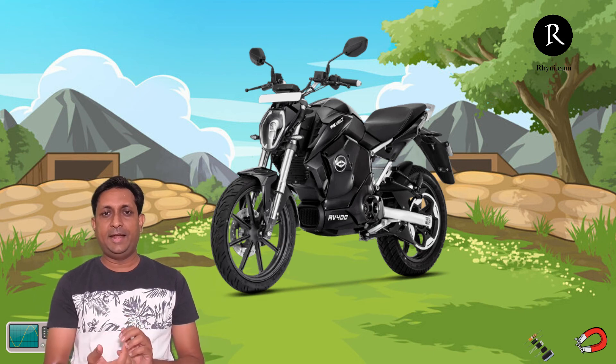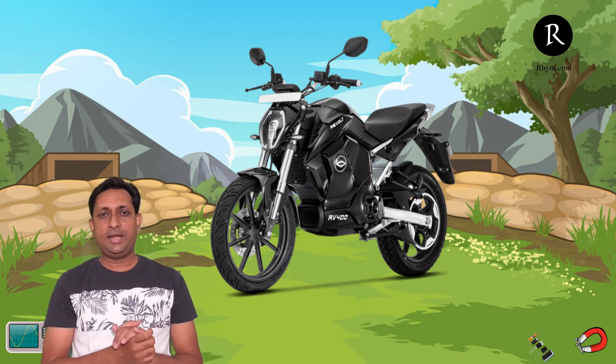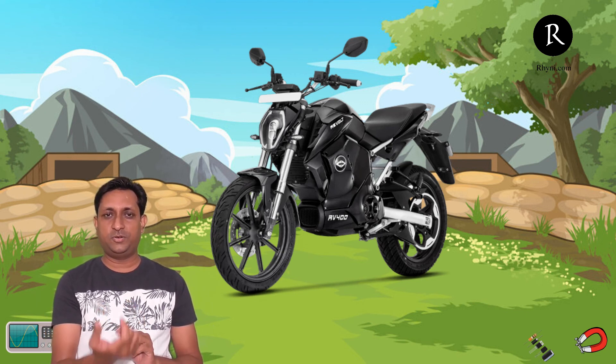Cost should not be the main concern if you are really looking toward a high-power electric bike. There are certain people who are currently willing to ride an electric bike and want to experience this new technology. It will not just save costs — it will save our environment and give you a very great new experience of riding a high-power electric bike without the jerk of vibration and without noise. No gear shifting arrangement is required and it is also easy to ride for females. So females can now easily look at the electric bike and ride it very comfortably.